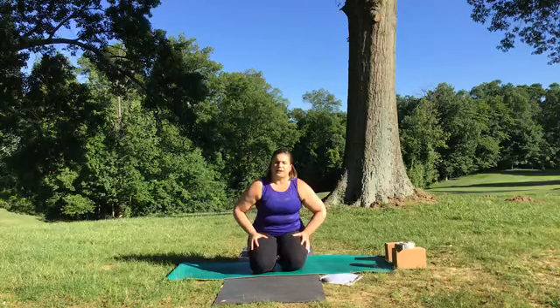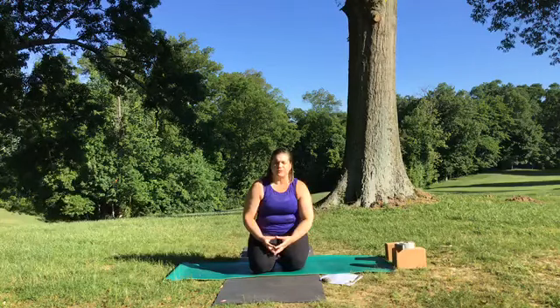Coming to a comfortable seat, legs crossed out in front of you, or long in front, or on your knees if that's comfortable. Just begin to arrive within — whatever that means for you. Either closing your eyes or gazing at the space between your brow or on the earth. Softly arrive within.